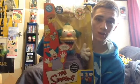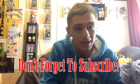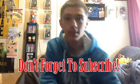Thanks for watching guys. I won't be reviewing this because it's staying in box forever, but we have an awesome toy here. Stay tuned for more Simpsons reviews. Thanks guys.